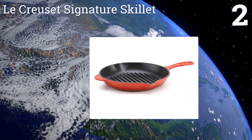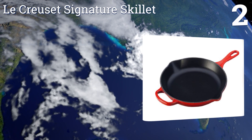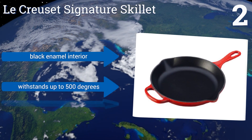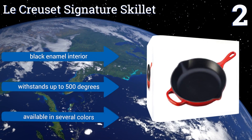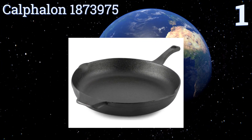At number two, the heavyweight Le Creuset signature skillet resists staining and dulling and requires only a little oil for frying food. Its exterior is bright and cheerful, making this both a fine piece of cookware and a decor accessory. It features a black enamel interior and withstands up to 500 degrees, and it's available in several colors.